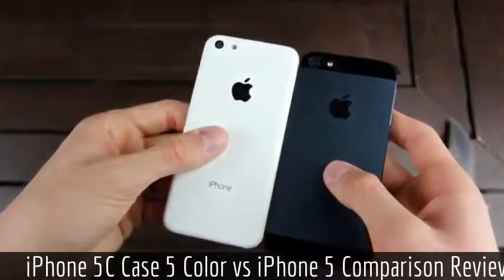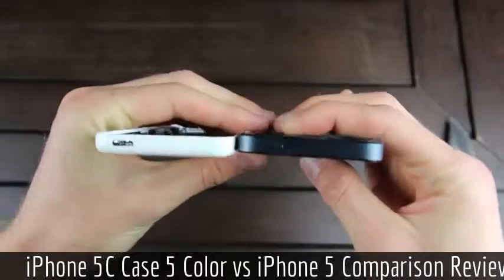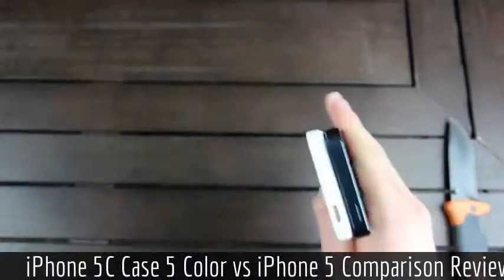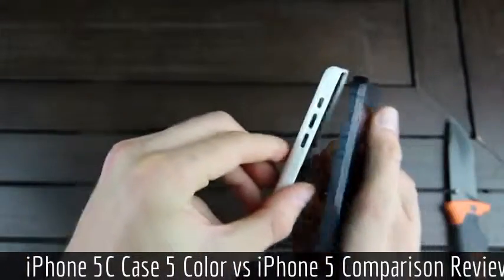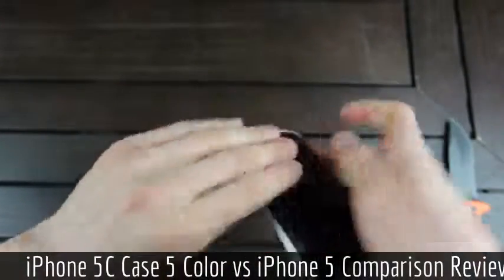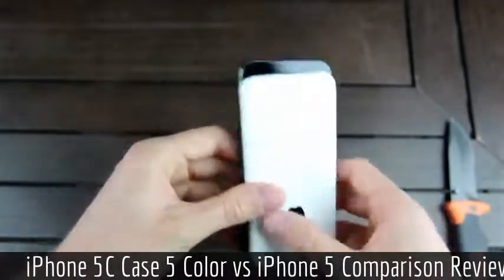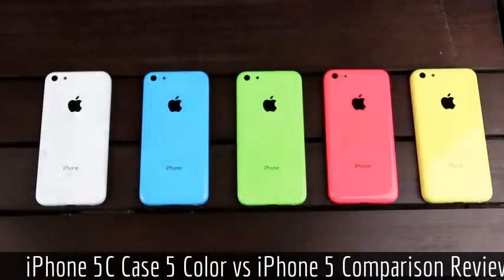So side by side, these two look nearly identical as far as the dimensions are concerned. However, the iPhone 5C will be slightly thicker than the iPhone 5, and it also appears to be slightly wider. All of the buttons will be positioned in the exact same place, except we will have a different style of buttons on the iPhone 5C than on the iPhone 5. Also, the bottom is slightly different, and I'll discuss that more in my upcoming video. So I just want to give you guys a quick look at the upcoming iPhone 5C. Bye-bye.